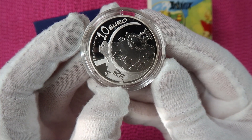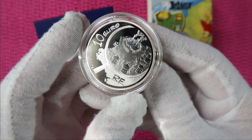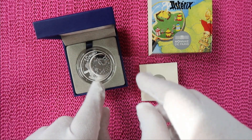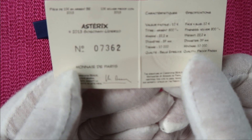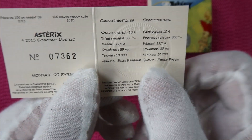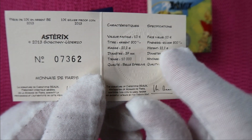On this side of the coin is, of course, the village they live in. So again, it's the 10 euro coin from 2013 — the earliest coin I could find. This is the certificate. I have the number 7,362, and the maximum mintage is 10,000.